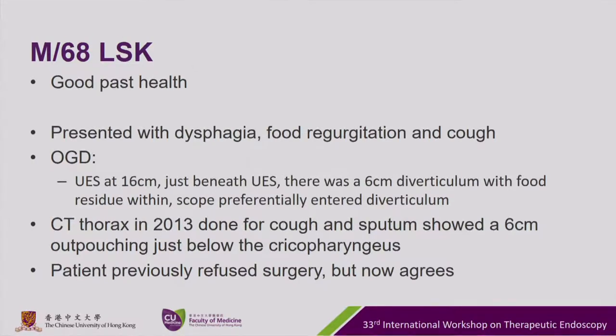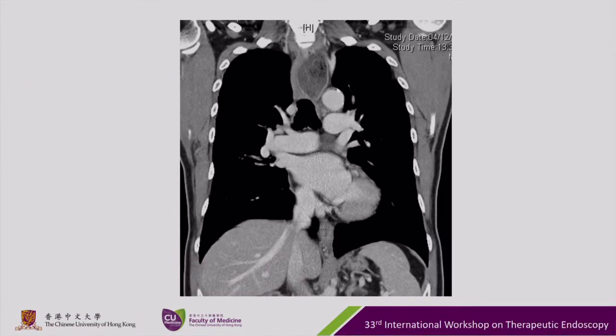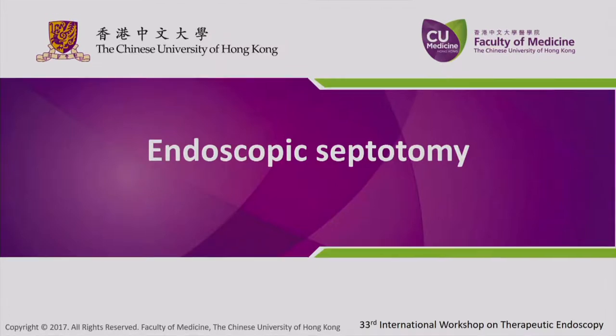The scope preferentially entered the diverticulum. A CT from 2013, done for cough and sputum, showed a bulging just below the cricopharyngeus. The patient previously refused surgery but now agrees. Today we're going to do endoscopic septotomy.